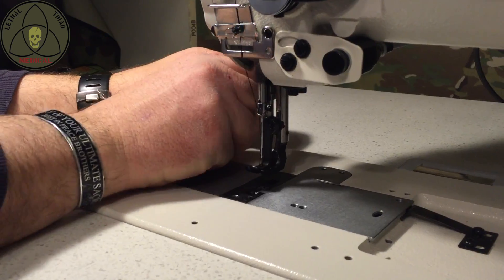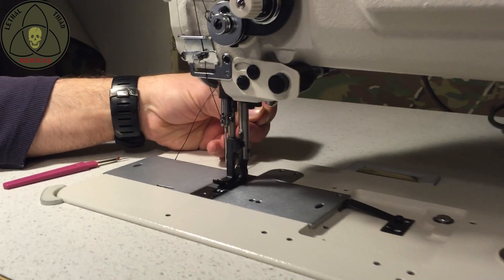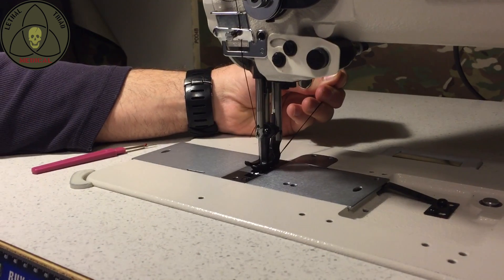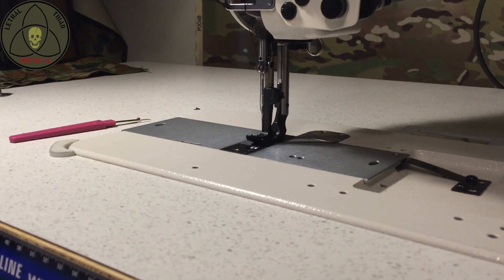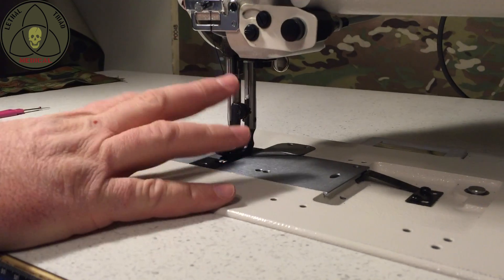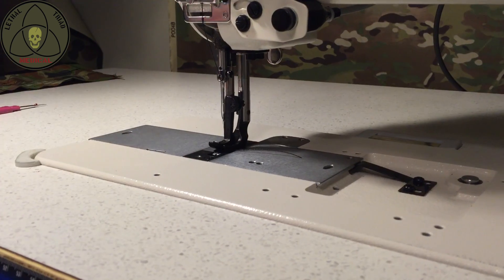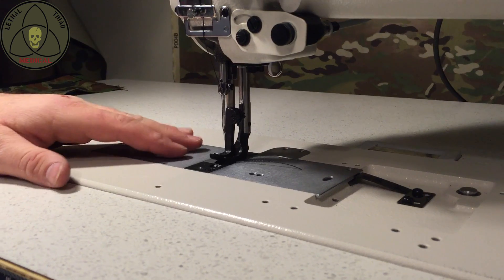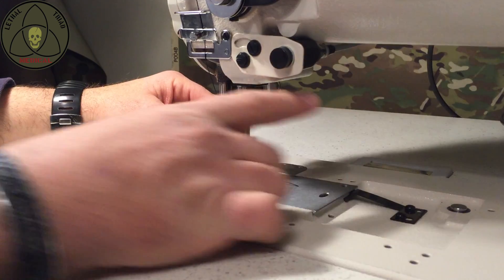I'll hold both the threads here now, drop that walking foot back down, and turn my machine on. I'm just going to do a couple of stitches and then cut. What that's done now is cut the bobbin thread to the right length for the setting you've got. Now obviously you've only got the top thread showing — this stuffed me when I first started on the industrial machine. I was used to having both the bobbin thread and top thread showing all the time, but on this machine you're only going to have the one.